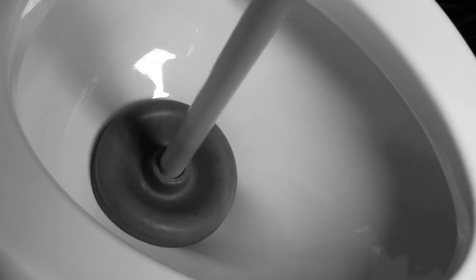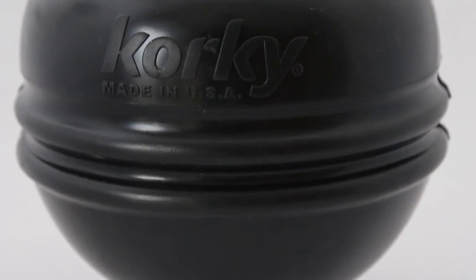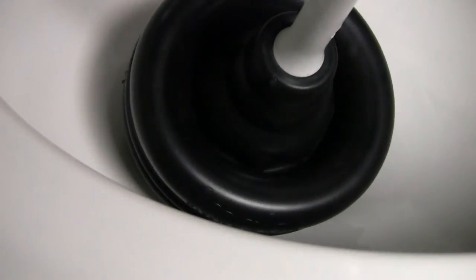It replaces the old force cup and bellows style plungers. The Corky Beehive Max plunger has a soft beehive shaped cup made of non-marking rubber to create a seal in any toilet for an effective plunge.